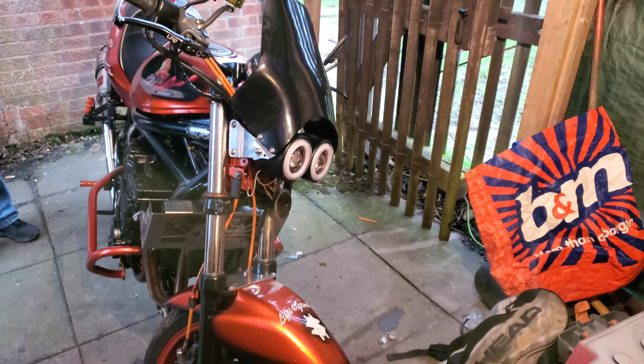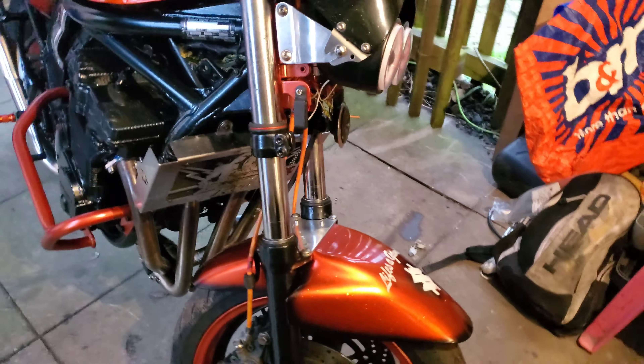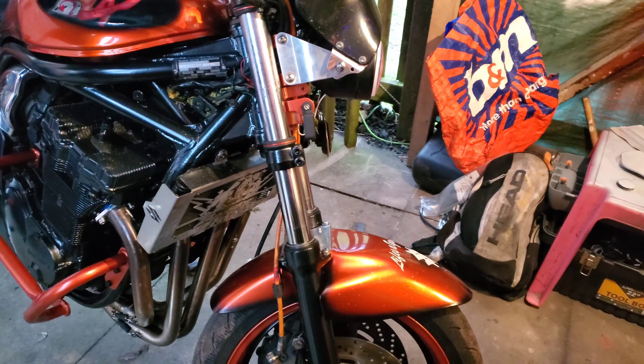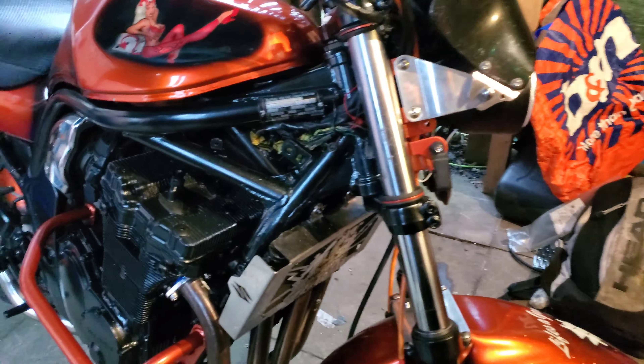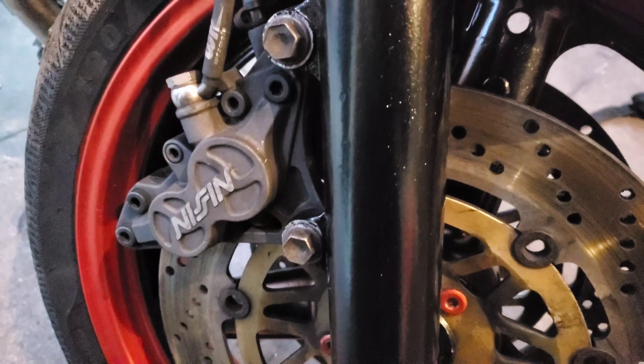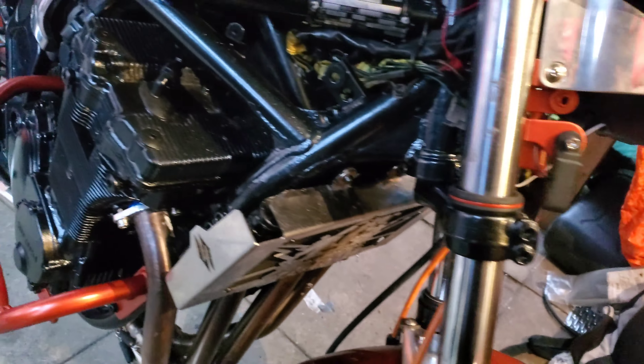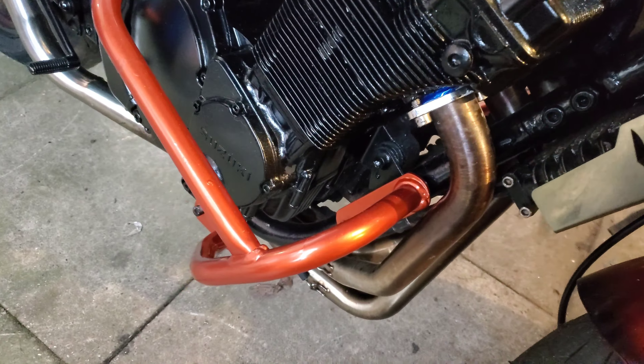Hey folks, just showing you Andrew's Bandit — he strips it right down to the frame. All the engines have been repainted, you won't see it in this light, but yeah, check out the glitter on that engine. How good is that?